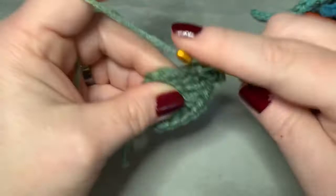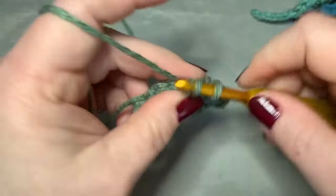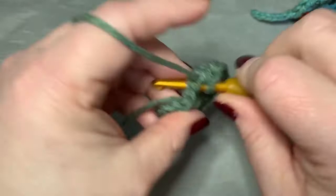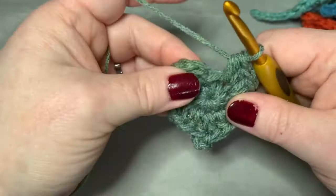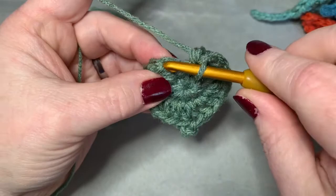Working down the other side of the leaf, you're now going to do two half double crochets in each stitch — one and two, three and four, five and six, and seven and eight. Then you're going to slip stitch to that first chain of two.